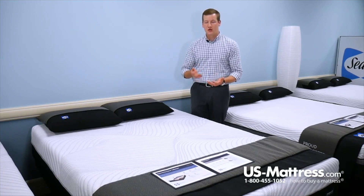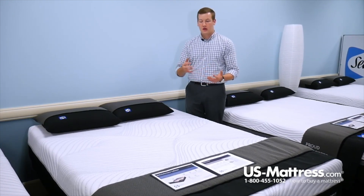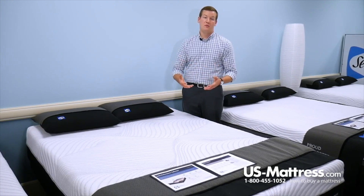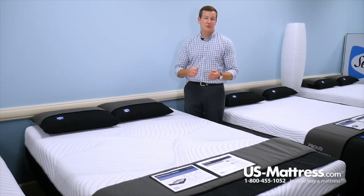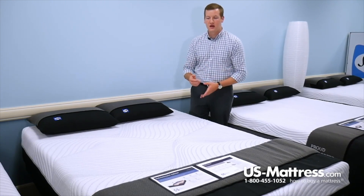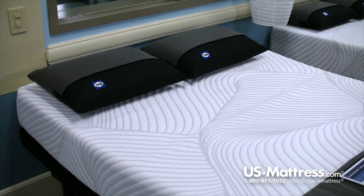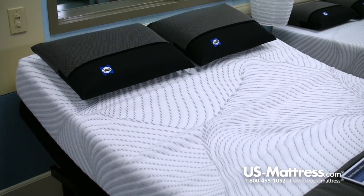Below those four inches of comfort padding layers, you have the high-density base foam, which is also going to help contour to the curves of your body and give you some good back support. Due to the fact that it is an all-foam mattress, you can twist it or bend it any way you need to if you're moving it around a corner or down a hallway. It'll come back to its original shape, and another great benefit of being an all-foam mattress means that the Fondness is going to be completely adjustable base friendly.